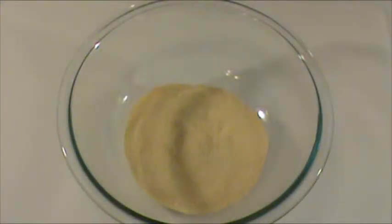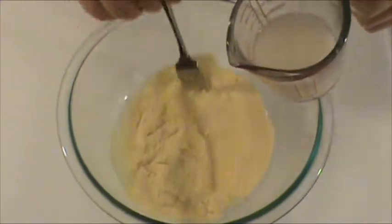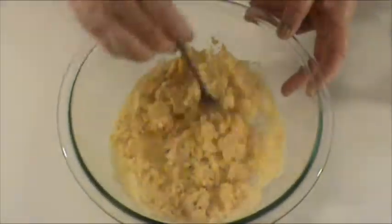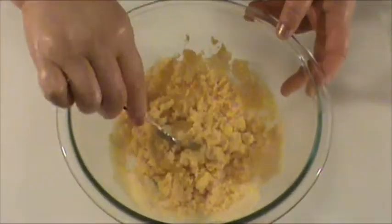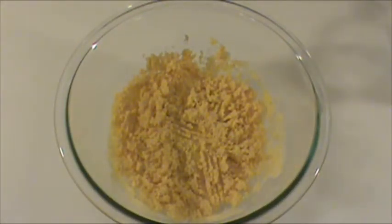Here we have one cup cornmeal. You can use corn flour if you prefer a smoother texture. We're going to mix it with the yeast water. Mix well. And we're going to let the dough rest for five minutes before we add spinach in.